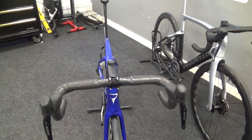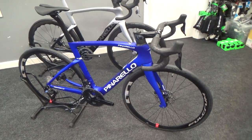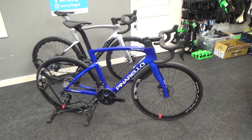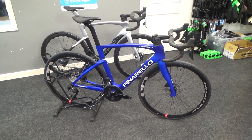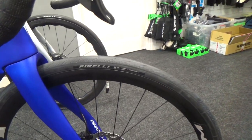The bike comes with a Fulcrum Racing 800 disc brake wheel set, which gives a nice aero look to the bike. They're an aluminium wheel set, shod with Pirelli P7 tyres in 28mm.